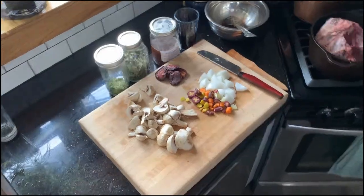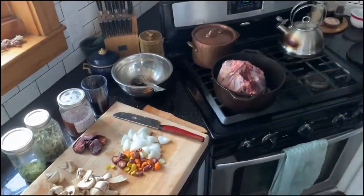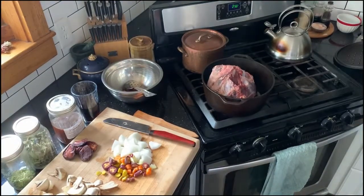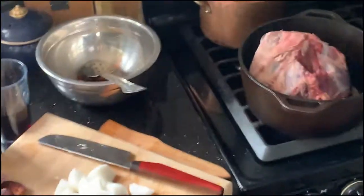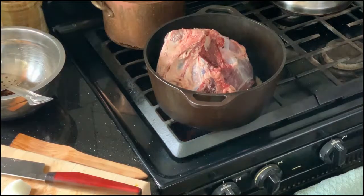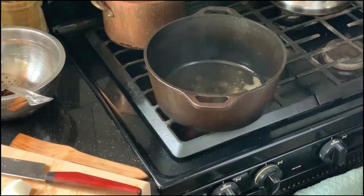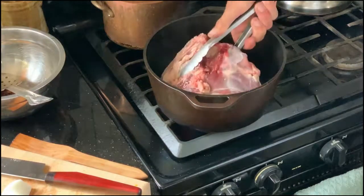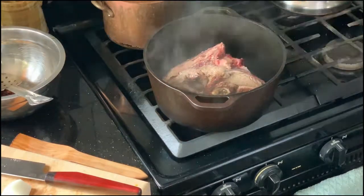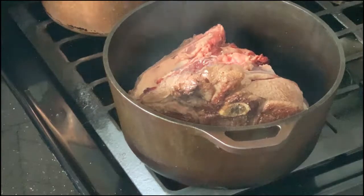Let's check what's going on over here. I'll show you what it looks like on the bottom side of this roast. That looks pretty good. We'll go ahead and do this side. Once that second side is browned off, we'll go ahead and swirl it over.